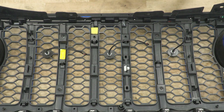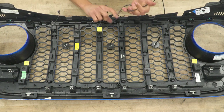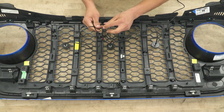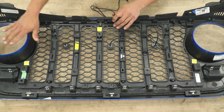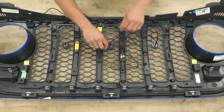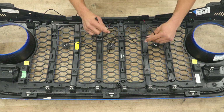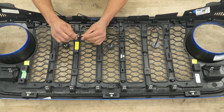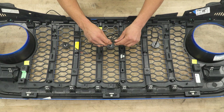Now that everything is tightened down, grab the wire harness extension and connect all the connectors together. One end has power and ground, and the other end separates into three connectors, so all three lights will be powered by the same source — our marker light. Since we're going towards the driver's side, route the wire that way, bringing it above the grille. Organize the wires to the lights they need to go to, since the wire extensions are different lengths. These are simple push-clip connectors and you'll get a little audible click when they're seated properly.